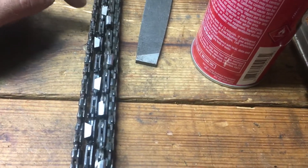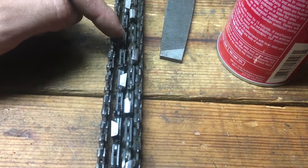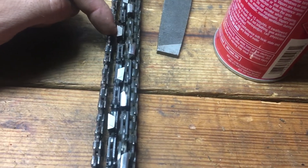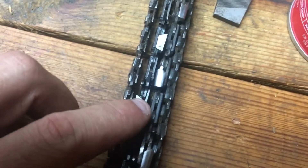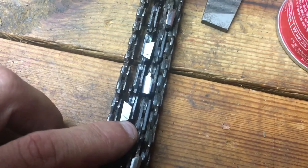There are a few different angles in here, but for the top plate — which is your cutting surface — there are two: the angle up underneath the plate, and the angle right here of the tooth where the cutting edge is. The standard for that angle is usually around 30 to 35 degrees.